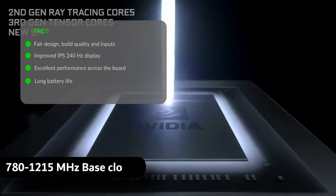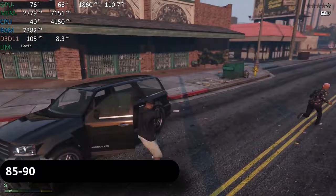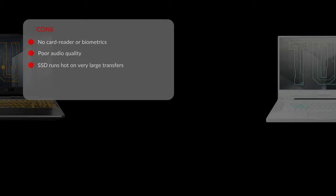The pros are: fair design, build quality and inputs, improved IPS 240Hz display, excellent performance across the board — a significant bump over the 2020 A15 — and long battery life. The cons are: still no card reader or biometrics, poor audio quality, and the SSD runs hot on very large transfers.